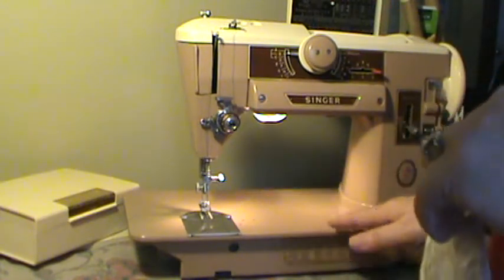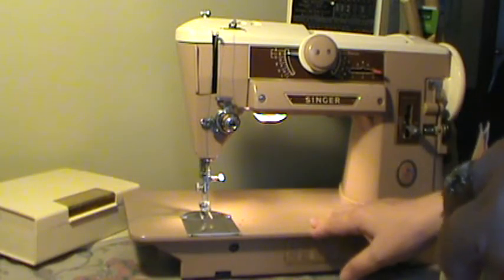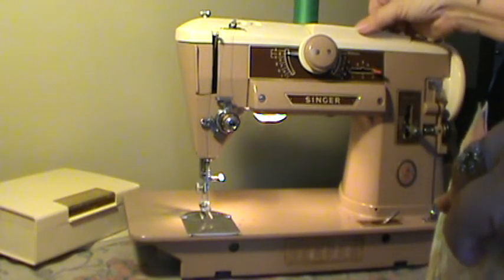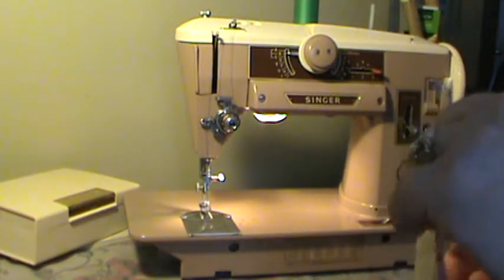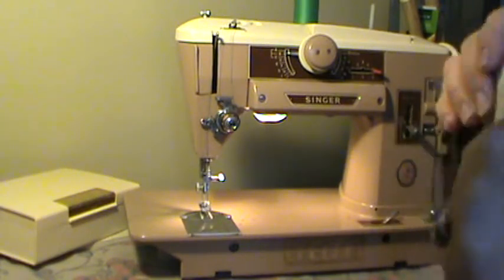This machine is in really, really nice cosmetic condition. It has no real paint issues. There is a very light paint rub right here on the top edge of the cam door, but other than that there are really no paint dings or marks at all. Very, very nice example of a 401.